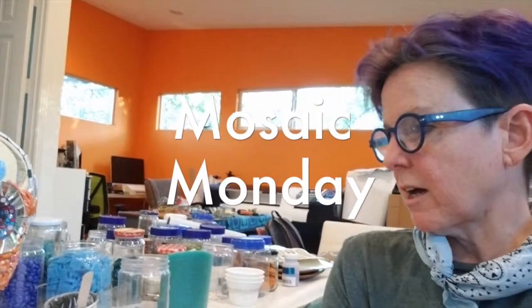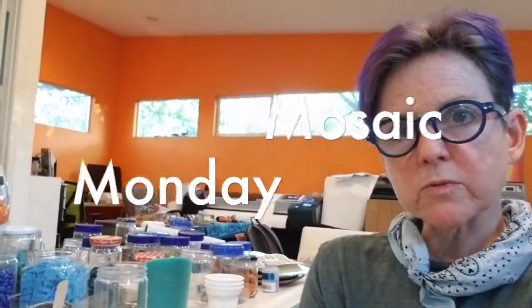Mosaic Monday! About three years ago I was really good at keeping up with my blog on artpaw.com's website, but I've fallen off that. So I think I want to start posting every Monday about mosaics here on YouTube and also link it back to the blog through the artpaw.com dog blog. Today I'm going to show you what I've been working on.